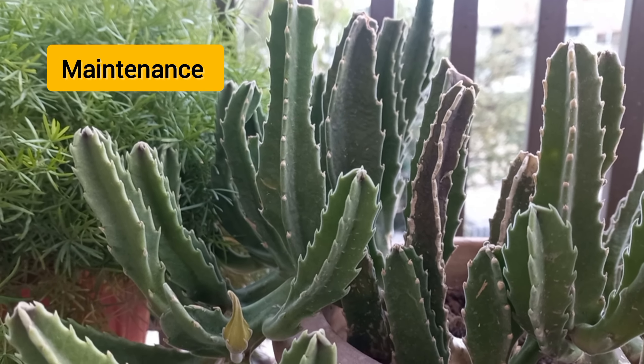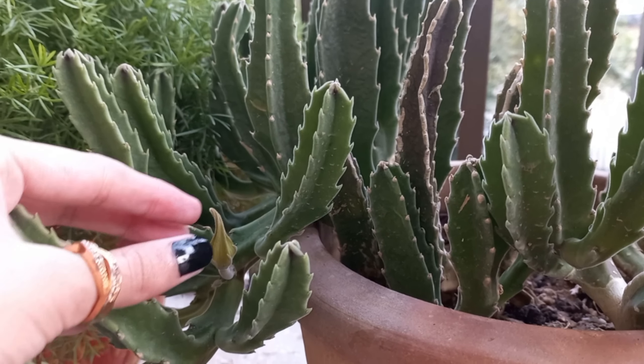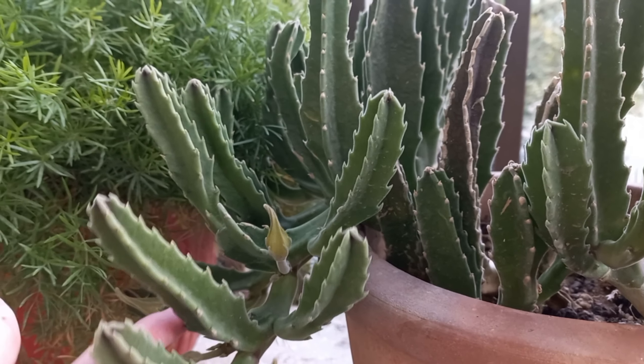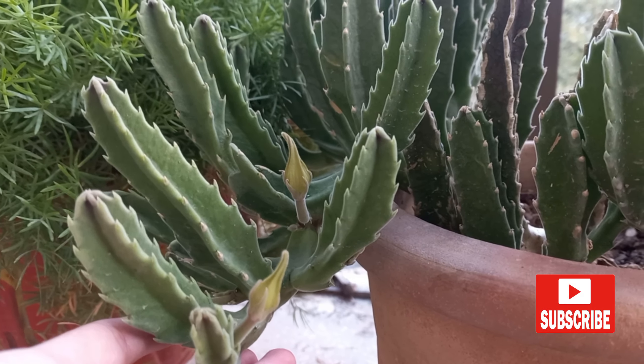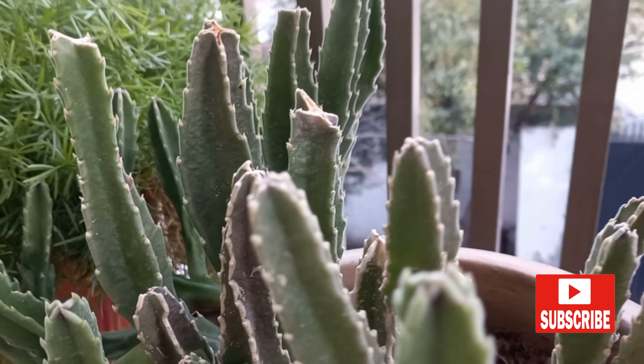These plants don't require much in terms of maintenance — repot once every two to three years. I hope this video got you pumped up and filled with excitement. Do let me know in the comments section if you have any questions related to this plant. Thank you.